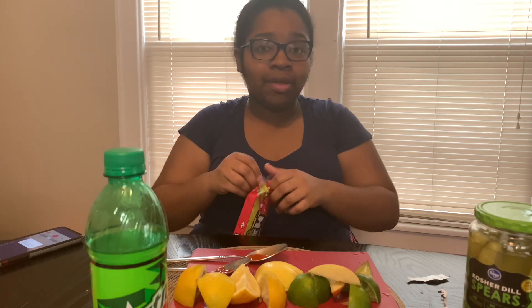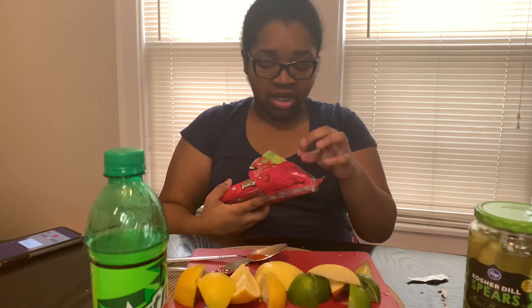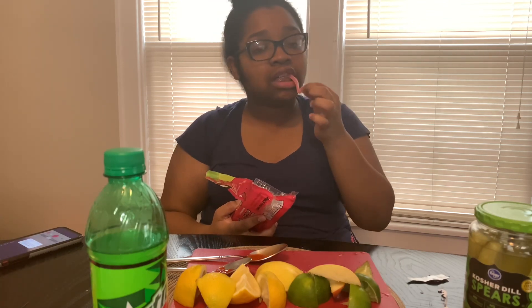Last but not least we got our sour candy. I asked my mama to get sour patch kids and she brought back sour punch straws — not sure how she got that mixed up. But yeah, this whole thing just tastes sweet. Have y'all ever used these as actual straws? Like, you ever put them in your juice and drank from it? If you did — same.